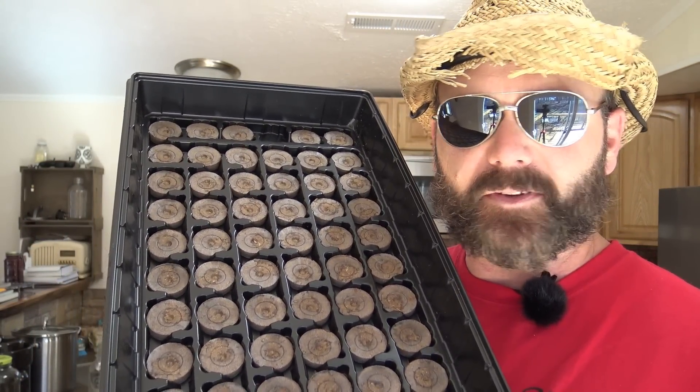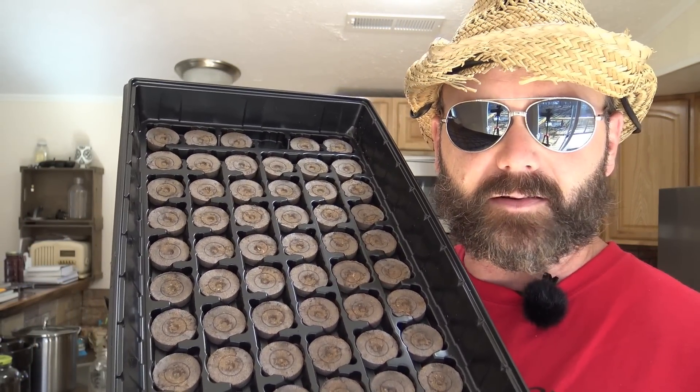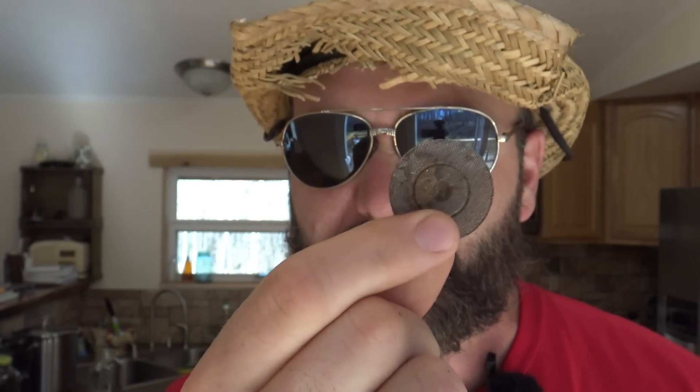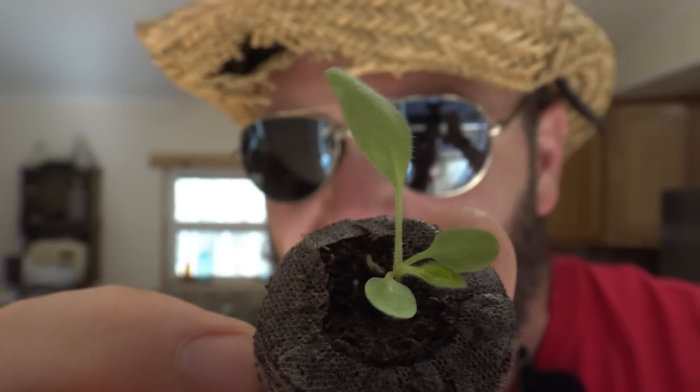This is what we've used for the last three or four years to get our plants started. It's a little bit early this year to start plants, but we're going to start doing flowers. We've got a couple bags of flower seeds and we've already planted some flowers a couple weeks ago. I'm going to show you how to take this puck, moisten it, and the best way to do it so you get something beautiful like this little plant. We're in the kitchen today.